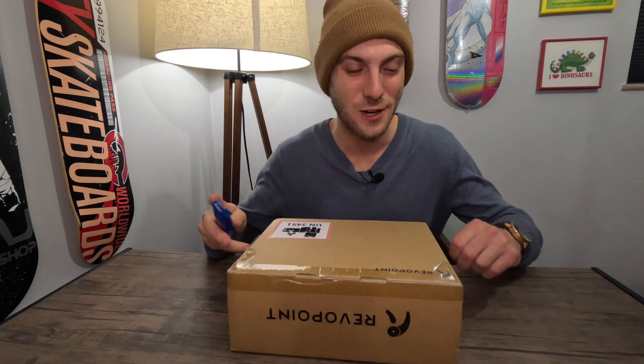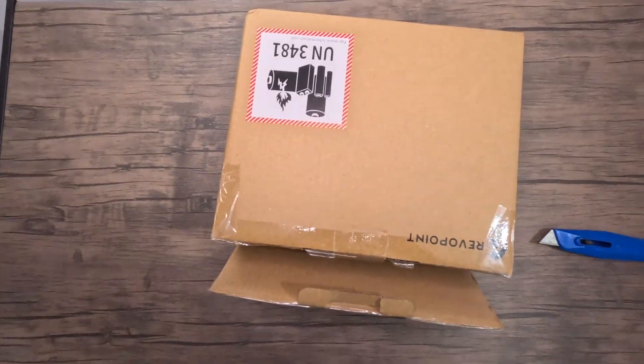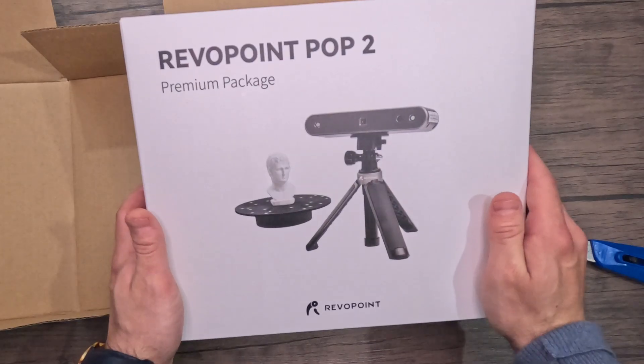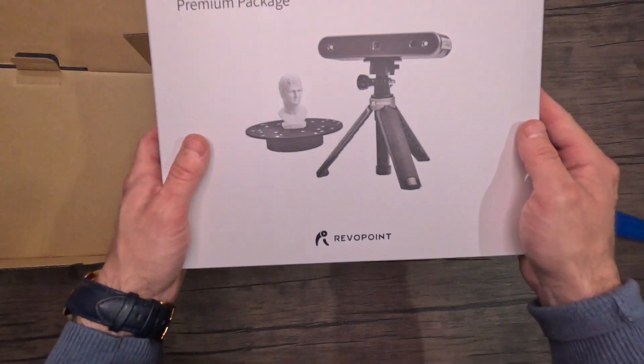Feels like Christmas morning. Let's cut this open and see what's in here. There it is — the Revopoint Pop 2. I got the premium package with the little spinner. Let's get it out of the box and see exactly what it looks like.